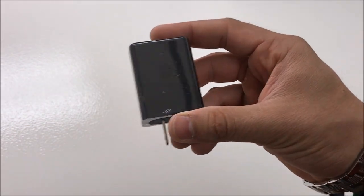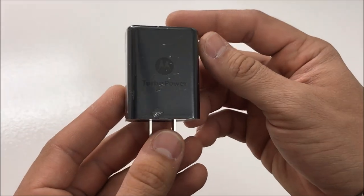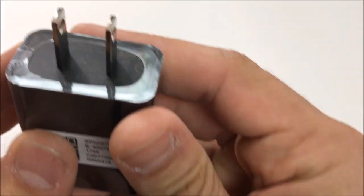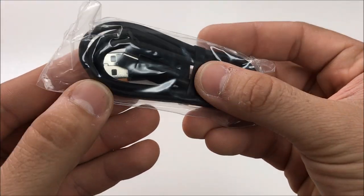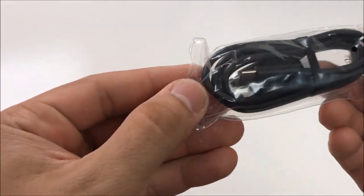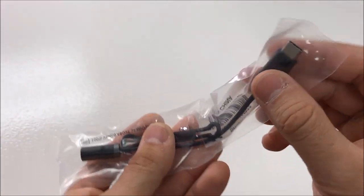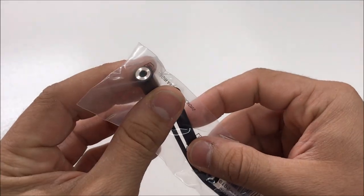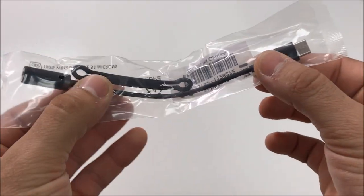We're going to have the turbo power adapter. This is a fast charger for the Moto Z2 Force — 100-240 volts, 5 volts, 3 amps. Very fast charger. Next up, we have the USB Type-C cable. And we're also going to have an adapter, which is a USB Type-C to 3.5 millimeter headphone jack adapter, so you can use your headphones and accessories.